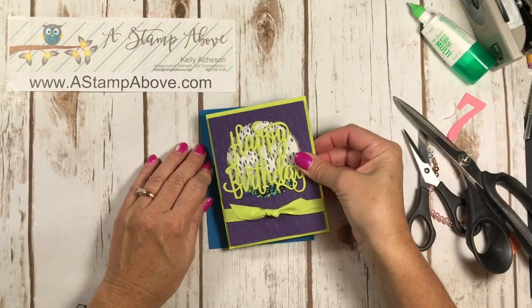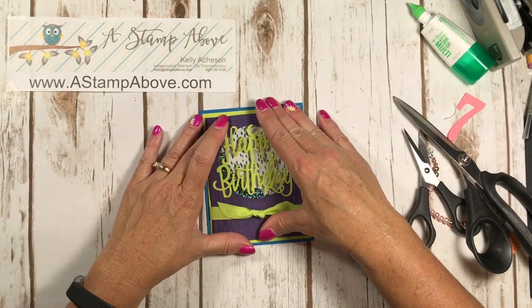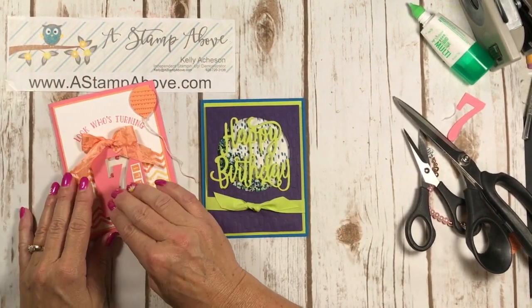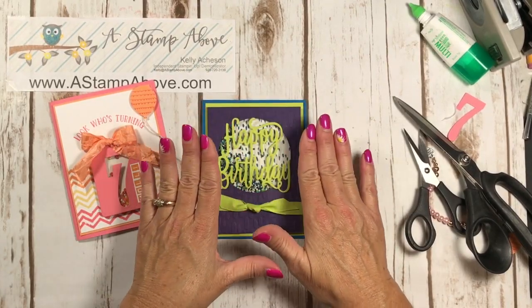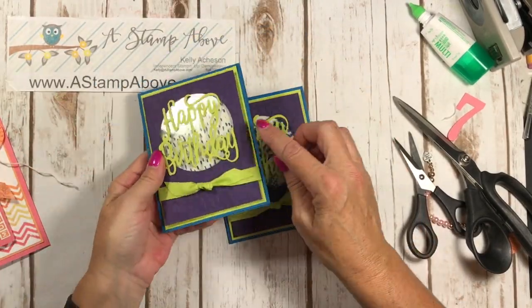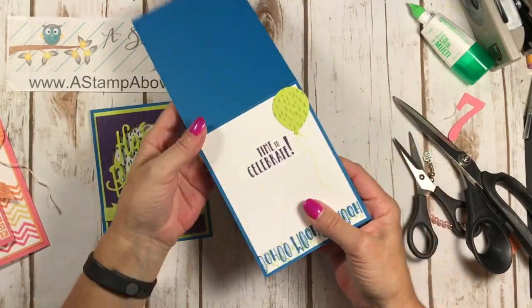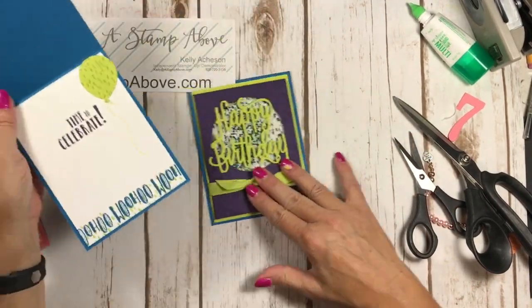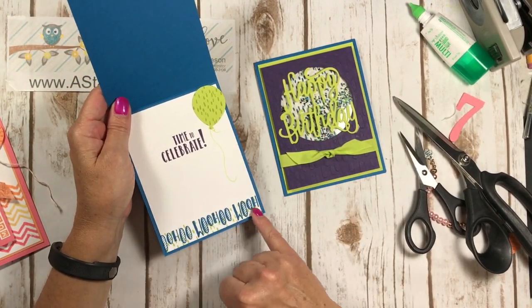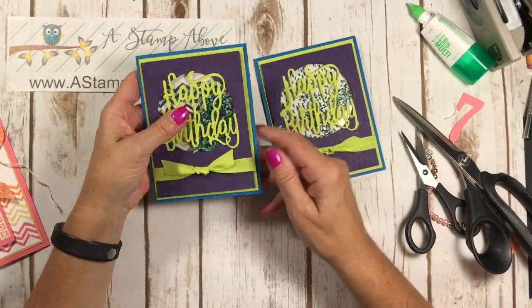Our card is complete — we've got two shaker cards: one personalized with a number seven cutout, and one with a circle cut out of the front of card stock. Do you like it with fewer shaker pieces or more? On the inside of the second card, I stamped polka dots and little slash marks on a balloon using a marker, and added some to the bottom, so the inside looks just as spectacular as the outside.